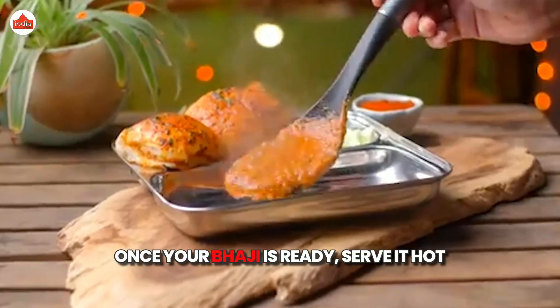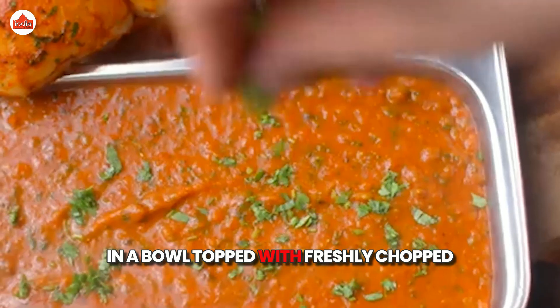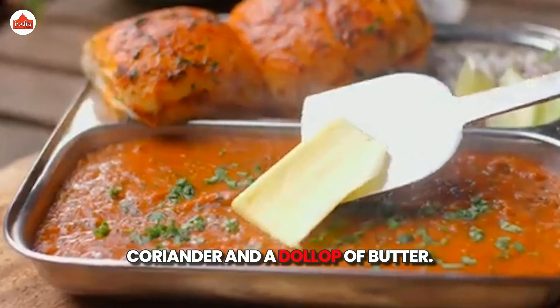Once your bhaji is ready, serve it hot in a bowl, topped with freshly chopped coriander and a dollop of butter.